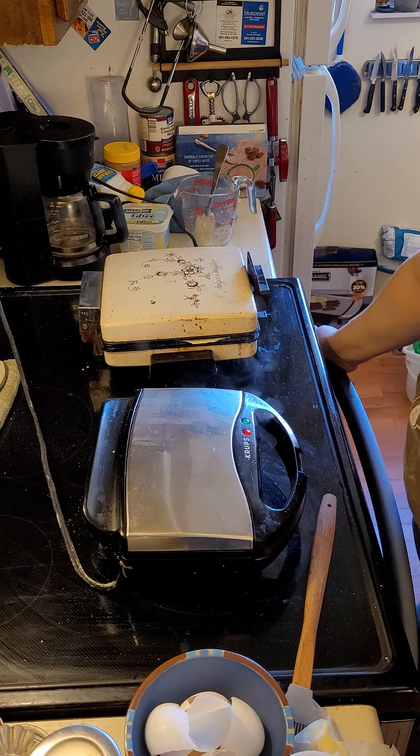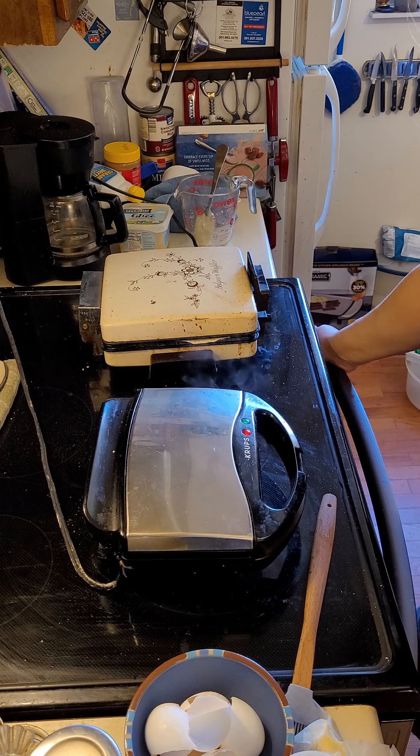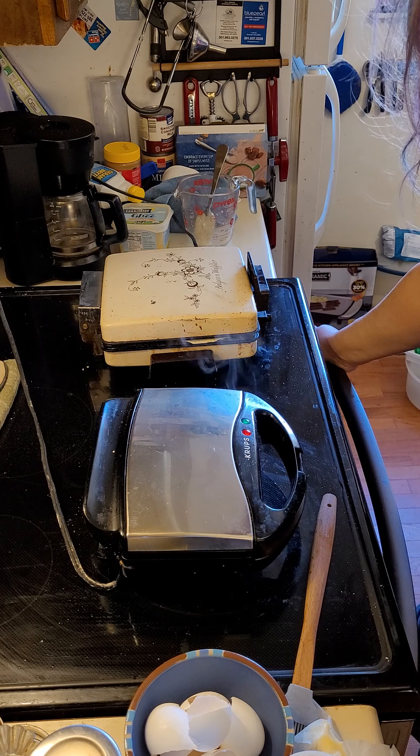It has been a little while since I've made these, so you've lucked out today in that it is a weekend and somebody requested waffles.